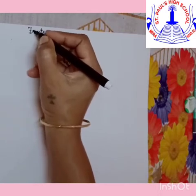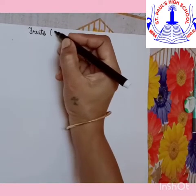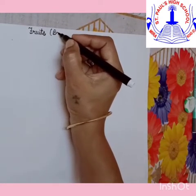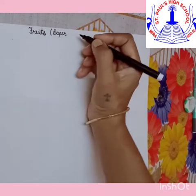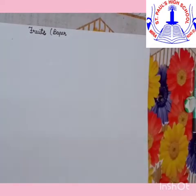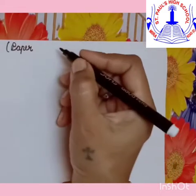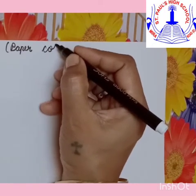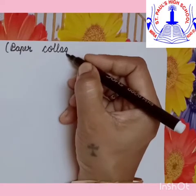Do you know what is the meaning of paper collage? Paper collage means to tear — tear the papers, different color papers like graph paper or marble paper — and we are going to tear them into small pieces and then stick them on the object. That is called paper collage.